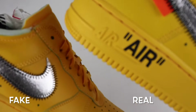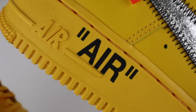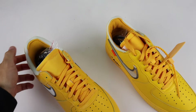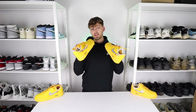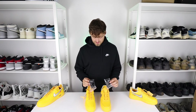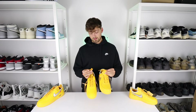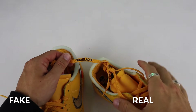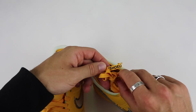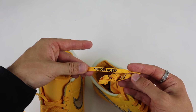On the outer side of the sole, the 'Air' text placement on the fake is really good and the text size is exactly the same, but the quality of the print itself differs — on the fake you can see a few smudges, whereas on the retail it's very bold and cleanly done. For the spare black laces, the fakes have got the bag and lace color absolutely spot on — literally no difference at all. However, on the laces on the shoes themselves, the 'Shoelaces' Off-White branding is printed much thicker on the fake compared to the retail, where the font is slimmer and more cleanly printed.